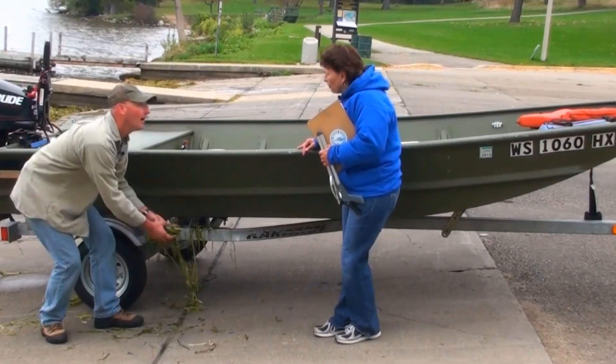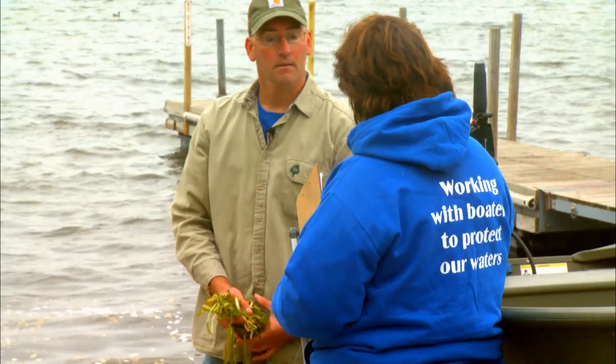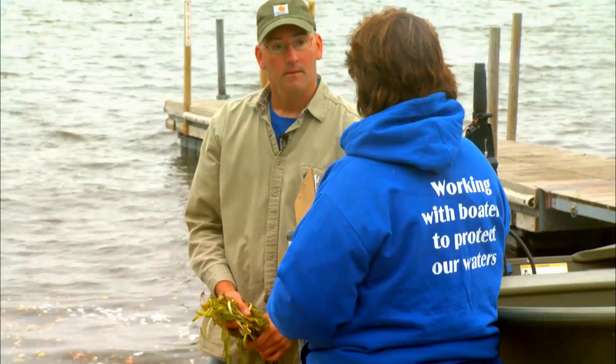It looks like you're an experienced boater. You may already be aware that it's required by law when you come out of the water, before you leave the launch, that you remove all aquatic plants, animals, and mud from your boat and trailer. This water body actually has Eurasian water milfoil, and we want to make sure that nothing is moved to another water body.